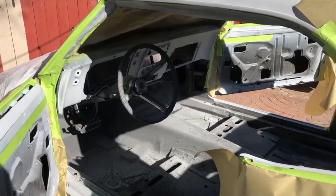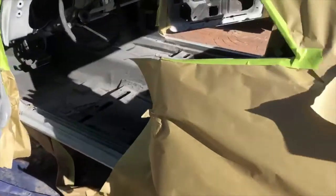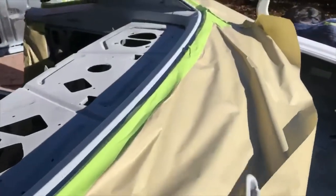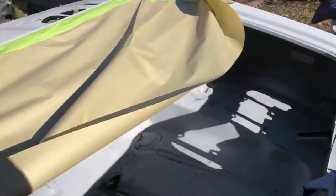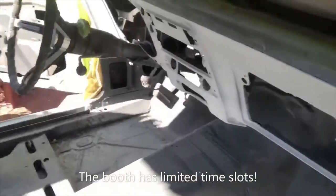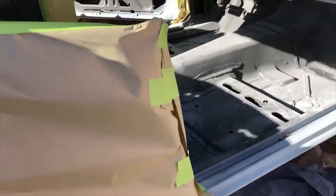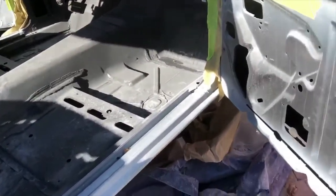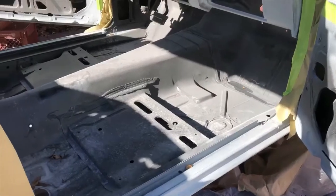We are working on taping the parts of the interior black that are actually visible, so that when I get it to the booth it's ready to go and I don't have to waste any time there. This is what it's looking like so far. We're going to have to add a flattening agent to the paint because this was never a gloss black in any of the interiors from General Motors — it needs to be semi-gloss or something along that line.